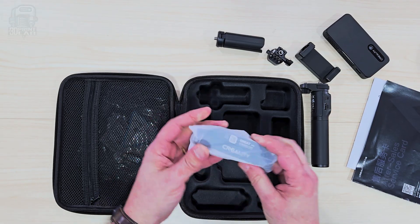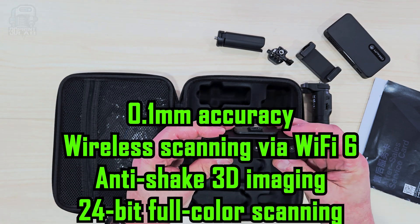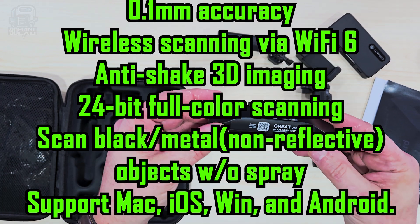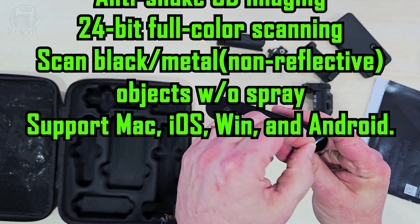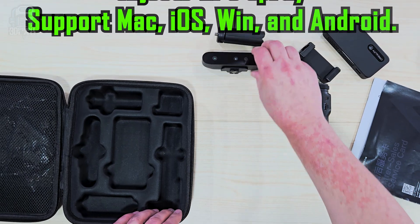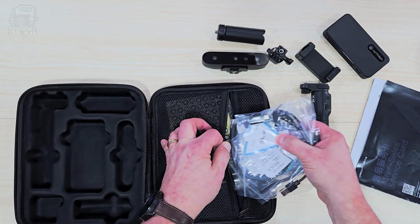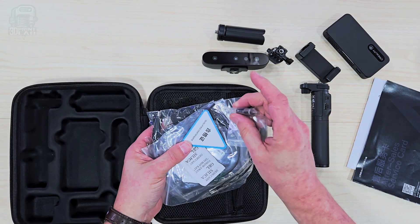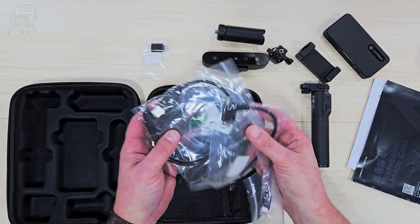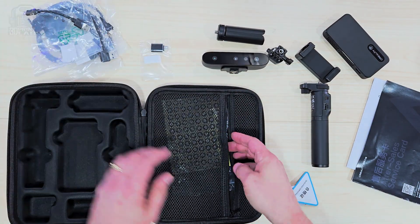Creality says the Ferret scanner has 0.1 millimeter accuracy, anti-shake 3D imaging technology, 24-bit full-color scanning, and can now scan non-reflective black or metal objects without needing any scanning spray — and all of that probably needs to be tested. Inside the side pocket, there are a few cables and attachments — that's a lot of cables — but thankfully each bag has a label, so you won't be wondering what each one does.